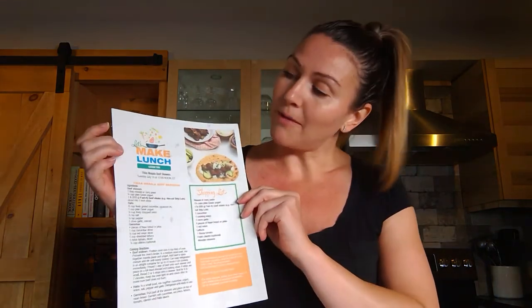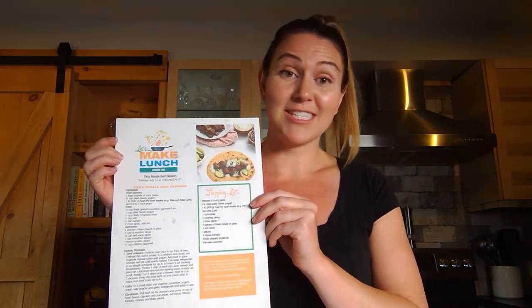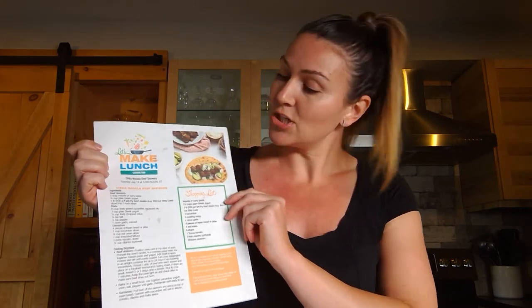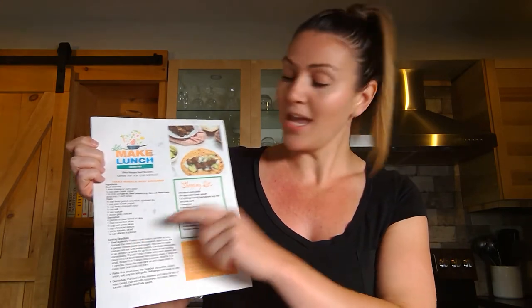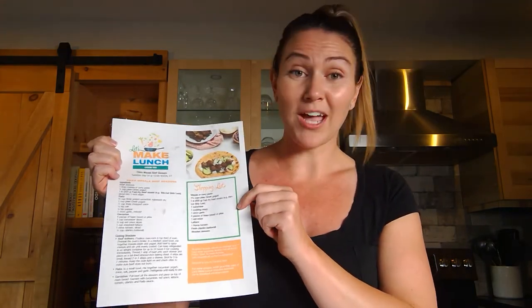All of the recipes for the Let's Make Lunch program can be found at canadabeef.ca under their Let's Make Lunch page. You can see the full recipe as well as the shopping list, which is really helpful to prepare you for next week's lesson. Lesson number two for Let's Make Lunch is one of my absolute favorites — today we are going to be making tikka masala beef skewers. I absolutely love this recipe and I'm so excited to share it with you guys.